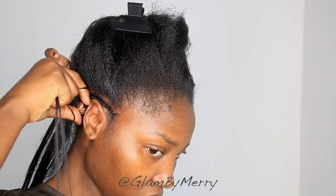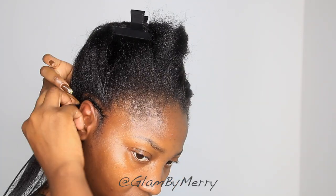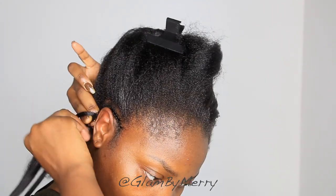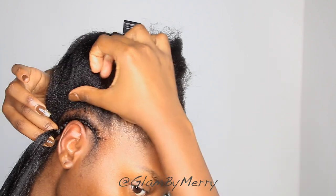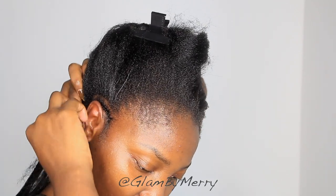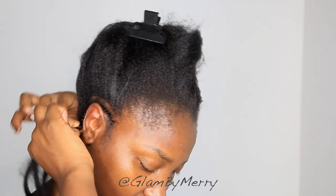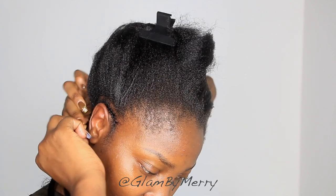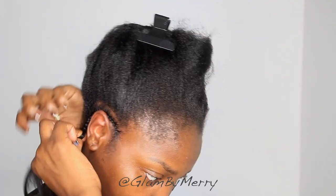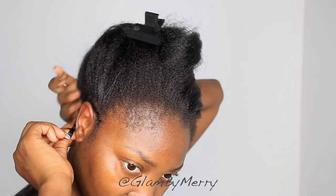The most difficult part of this style for me was the parting, because it's all about neatness. The technique I use is: I take my rat tail comb to cut the initial part in the front, then I follow through using my hands to feel the middle and back sections as I'm parting, because I can't see — my hands almost become my eyes. If the line feels a bit crooked, I go back with the comb and reinforce that part to make sure it looks really nice and as straight as possible.